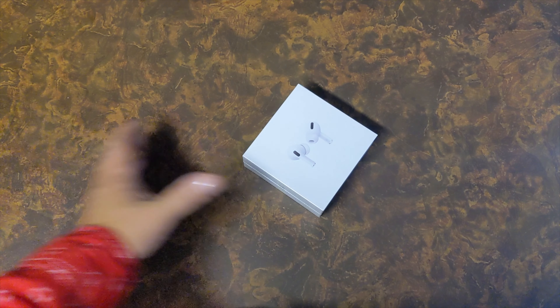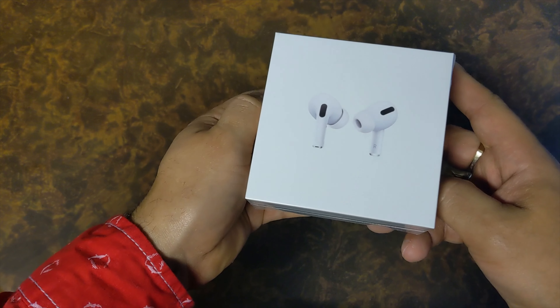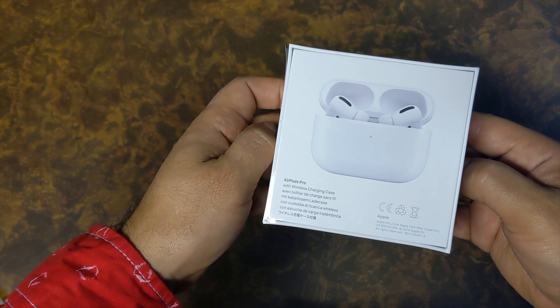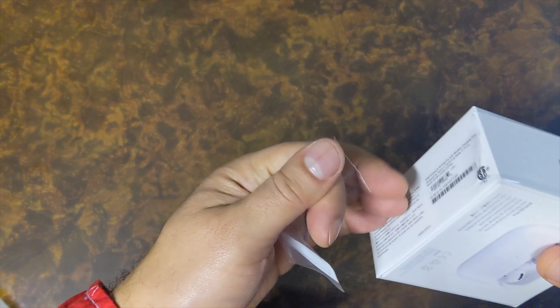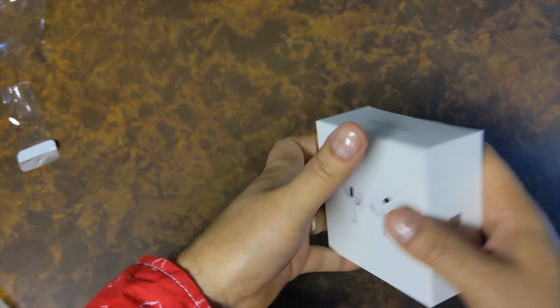All right, let's do this — these are the new Apple AirPods Pro. Let's do the unboxing and see what we got on the outside. Let's open it up and peel the plastic off.